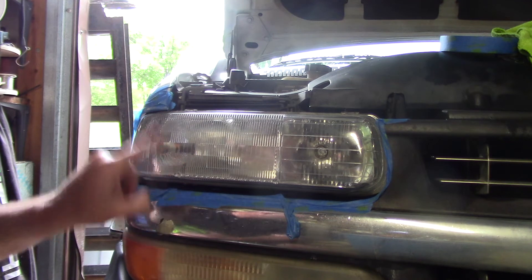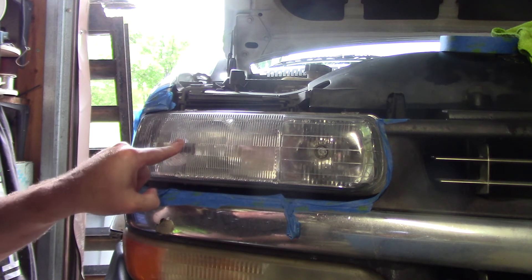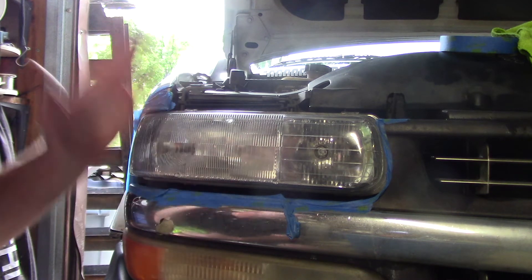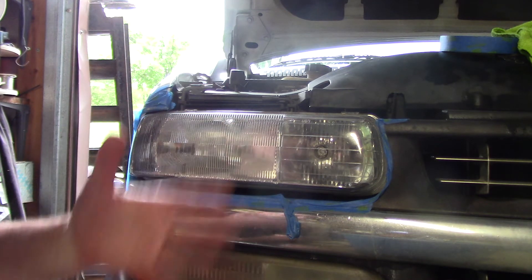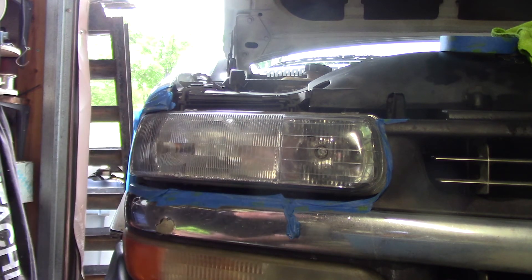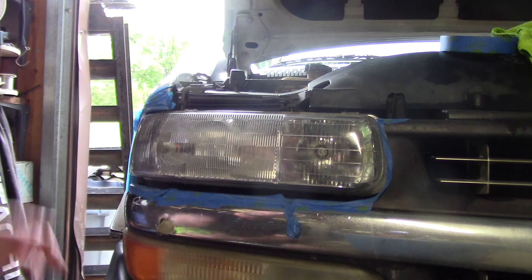Don't do what everybody else is doing — a $40 fix — and then that customer six months down the road is calling me saying, 'Scott, you're the only one that offers permanent coatings that I know of. Can you help me?' Of course I can. I want to restore clarity and shine. But that's how I do it.